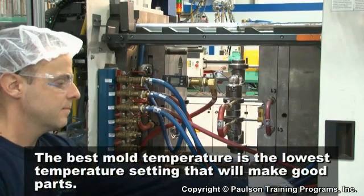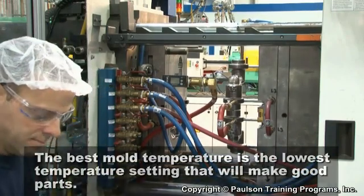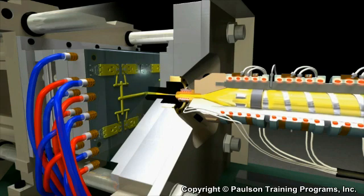The best mold temperature is the lowest temperature setting that will make good parts. However, low mold temperatures, particularly in thin parts, can reduce the ability of the plastic to flow to the point where the cavities may not fill.